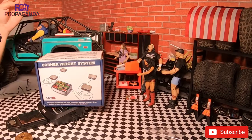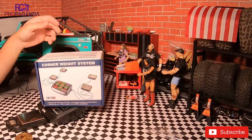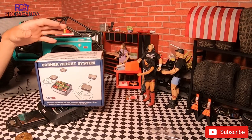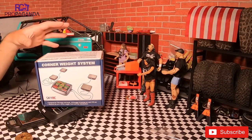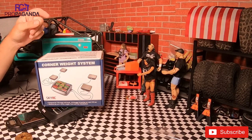What is going on everybody? Welcome back to my channel. Hope everyone is doing well. We are in the RC Propaganda shop and today we are going to be weighing in on the situation of weight on your RC crawlers.